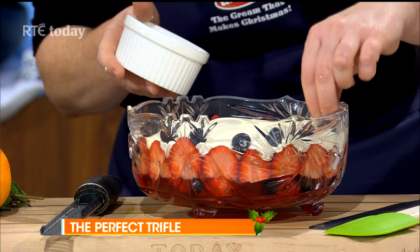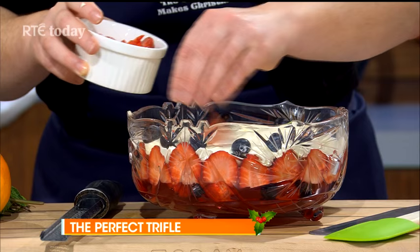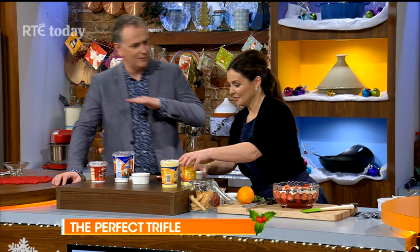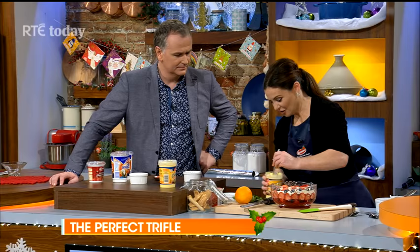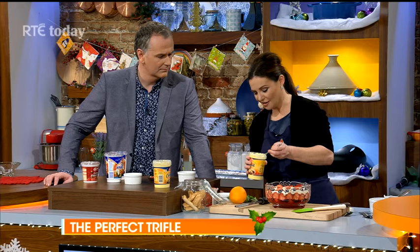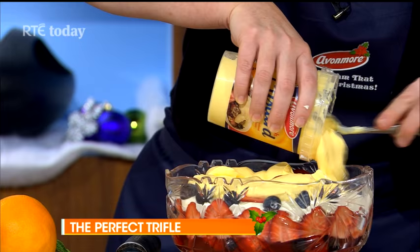We have strawberries as well — that's three of our five a day! That'll go nicely with the cream and then the custard goes on top. So here's the custard — this is beautiful, it has a really nice layer of cream in it. Honestly it'd be hard to make it yourself as good. What's in here is real vanilla from Madagascar — you can see the seeds. The custard is probably the biggest time-saving tip here today, because on Christmas Day the skin forms on homemade custard when you leave it sitting around.